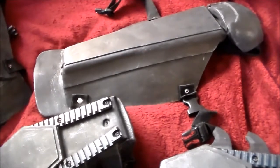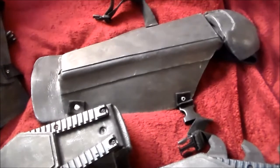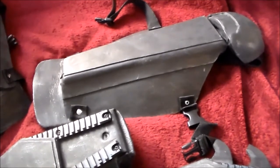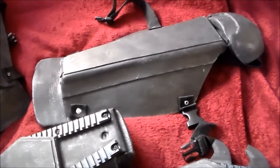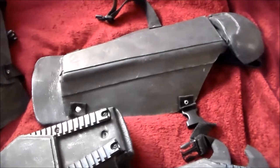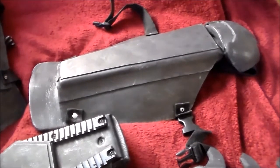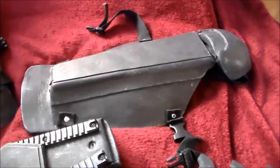For the chest armor, I did a pec armor piece, mounted that to leather, and mounted that behind a foam armor piece, then covered it all up. I'll do a separate instructional on the chest armor. And I think I'll show you a couple other things before I go.